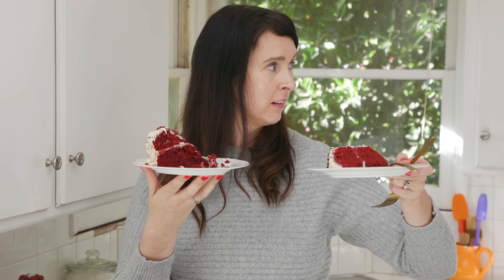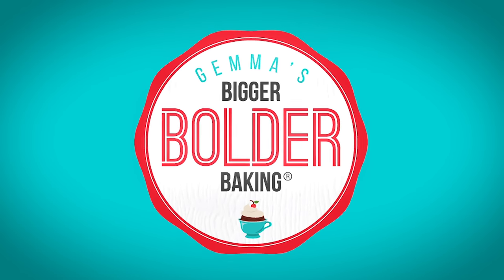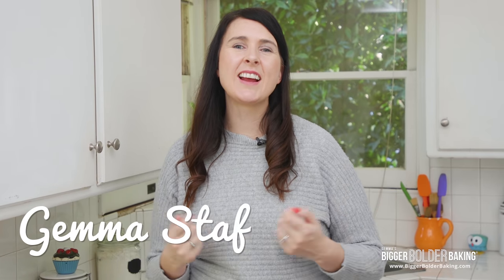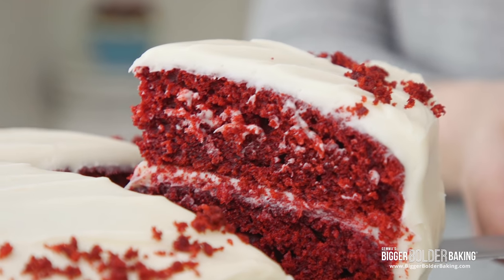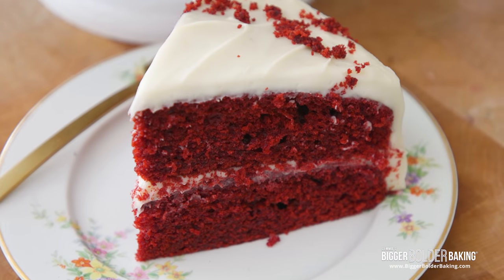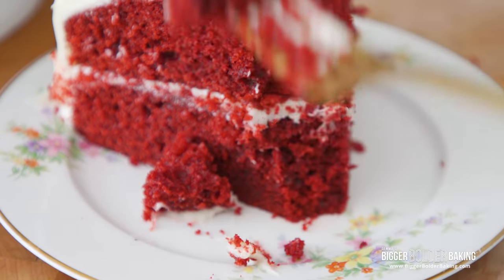Mine was manhandled by you! An American classic from the south has fast become one of the most iconic cakes around the world. I'm talking about, of course, a lovely red velvet cake. It is a cake that's flavored with a little bit of cocoa, colored red, and it's served with a lovely traditional ermine frosting. I'm going to share this recipe with you today.